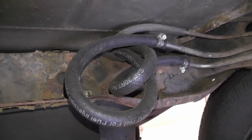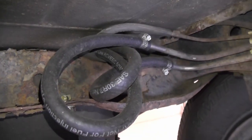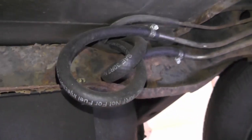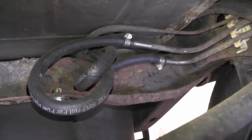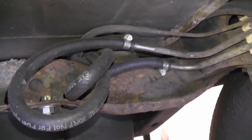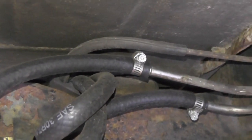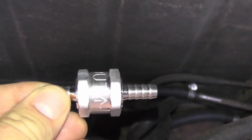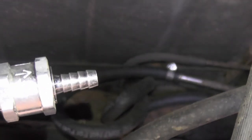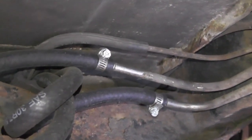These fuel lines coming out of the tank are pretty new — I replaced them about two years ago. These are 5/16th inch fuel line and I have the rest of the roll over on my work table. All I have to do is disconnect the supply line clamp, remove the hose from the supply line, and then attach it to this fuel check valve. Then I'll just need a new short piece of hose to attach this check valve back to the line, along with two clamps.